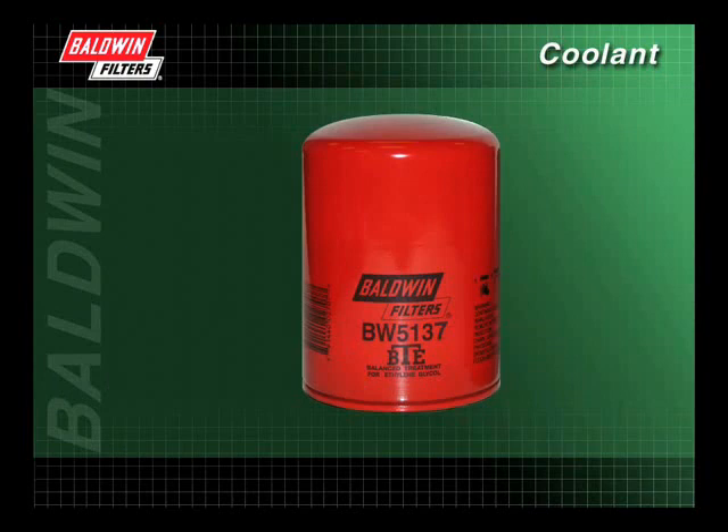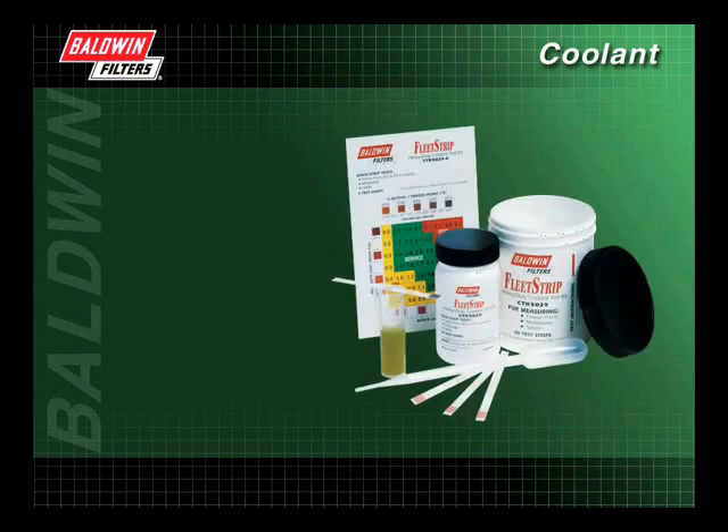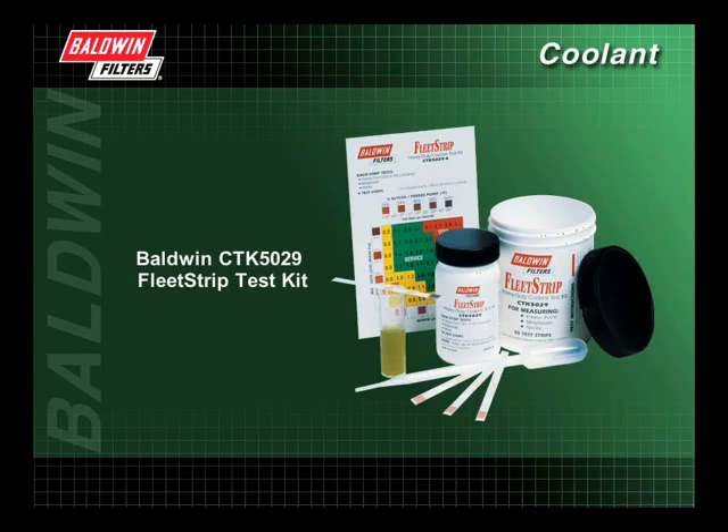Baldwin Filters recommends your coolant filter be changed at every normal service interval unless you are using an extended life coolant filter. Before changing the coolant filter, test the coolant with a Baldwin CTK5029 Fleet Strip Test Kit to ensure the SCAs are at the proper level.